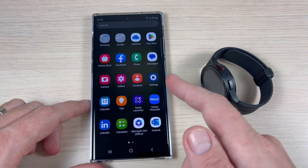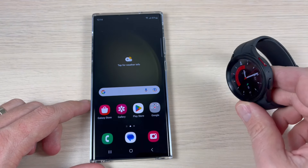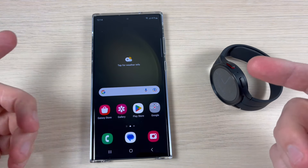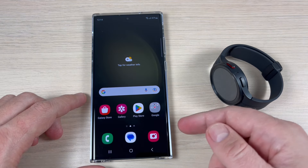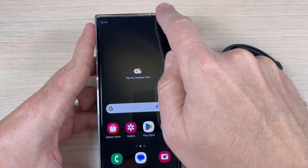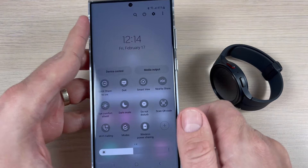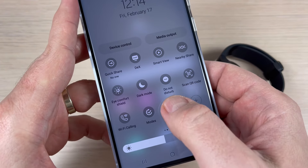Here is my Samsung Galaxy S23 Ultra and my Galaxy Watch 5 Pro, to see if it's possible to charge it with your phone. First I will enable the wireless power sharing — to do that I will go to the top bar, and here we have wireless power sharing.